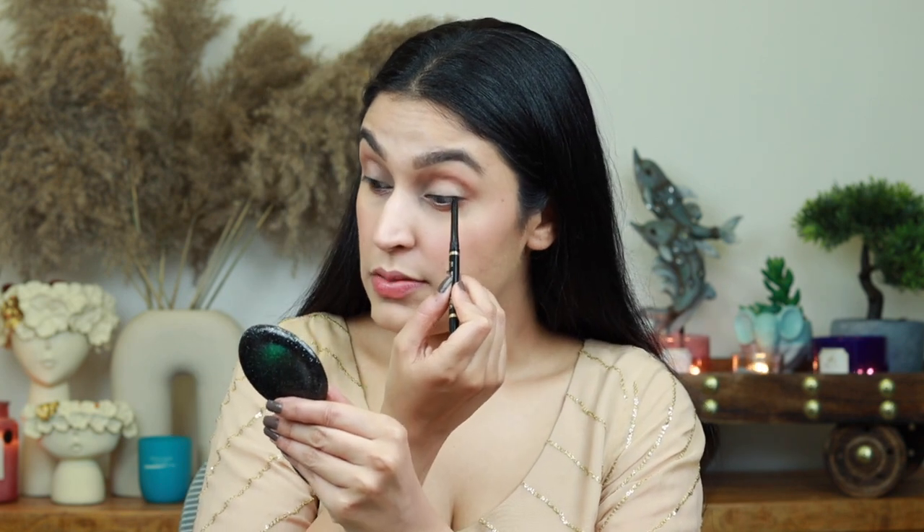A dash of kajal and lots of mascara — that's about it for the eye look. The kajal I'm using is the Max Factor Coal Liner Kajal, which is extremely long-wearing. I'm lining my upper waterline first as I find that the toughest. Just a hint of kajal on her eyes — upper and lower waterline — so this eye is complete; I just need to add mascara.